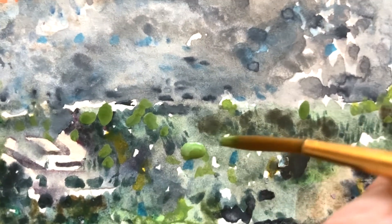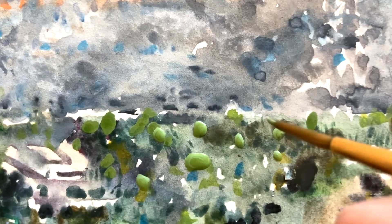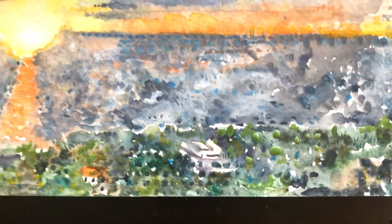Try painting an entire painting with tiny dots using the pointillism technique.